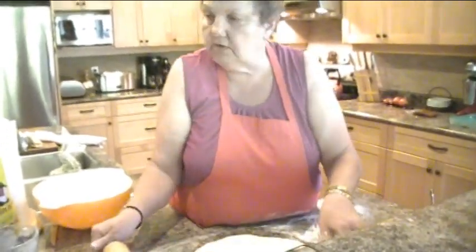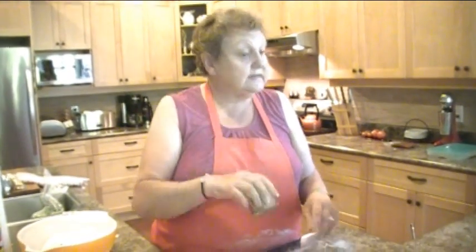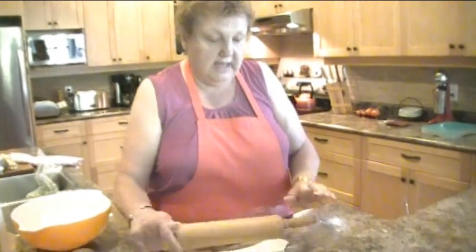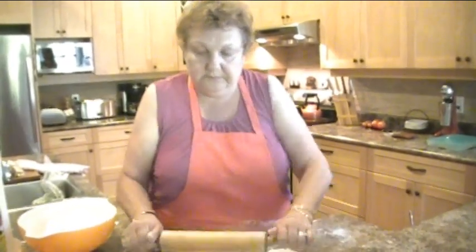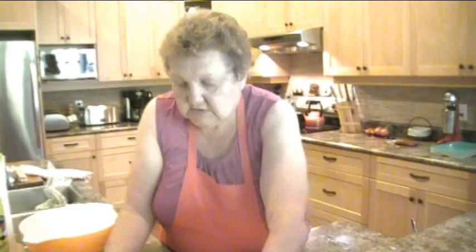Now I happen to have a very special tool that I use. I got a hold of one seven years ago in Vegerville and it's a pierogi cutter. What if you don't have one? You can use a glass and put them over. They're not available anymore — Corrine and Anita have both tried to get them. There are fake ones on the market. So your dough is nice and thin.